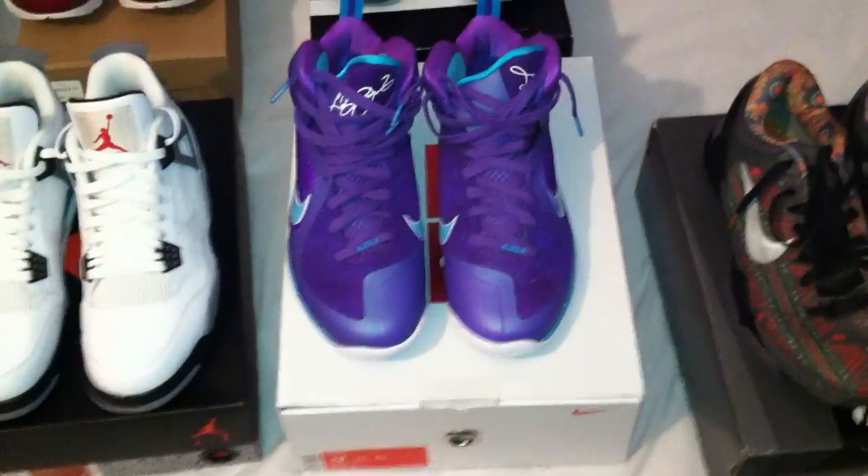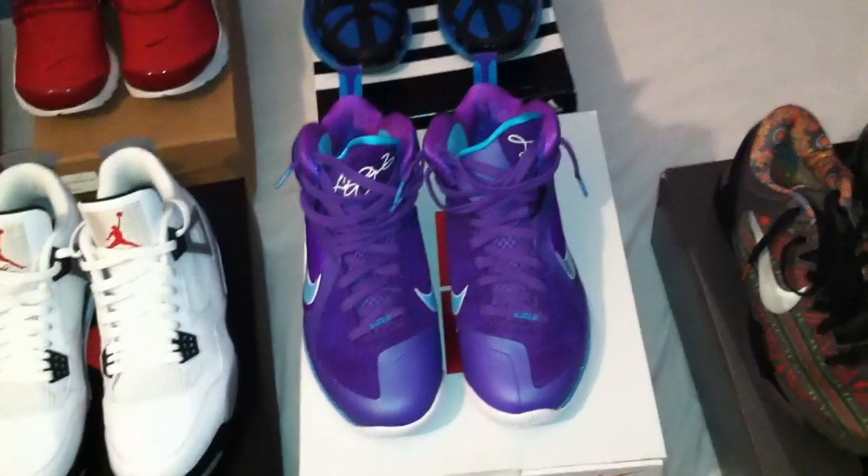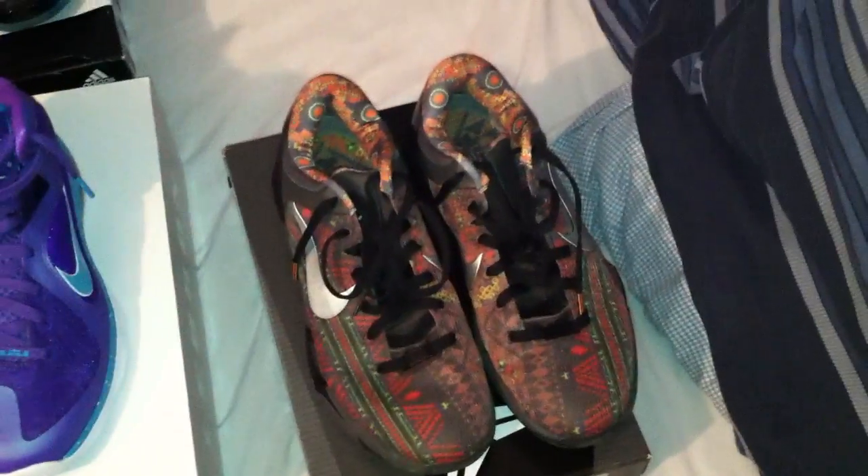Summit Lake LeBron 9s — these have been tried on but not worn, they're a size 12. In the Black History Month Kobe 7s — these have been worn a couple times including playing basketball in them, and on one of the shoes it has like a little scuff from where someone stepped on it.